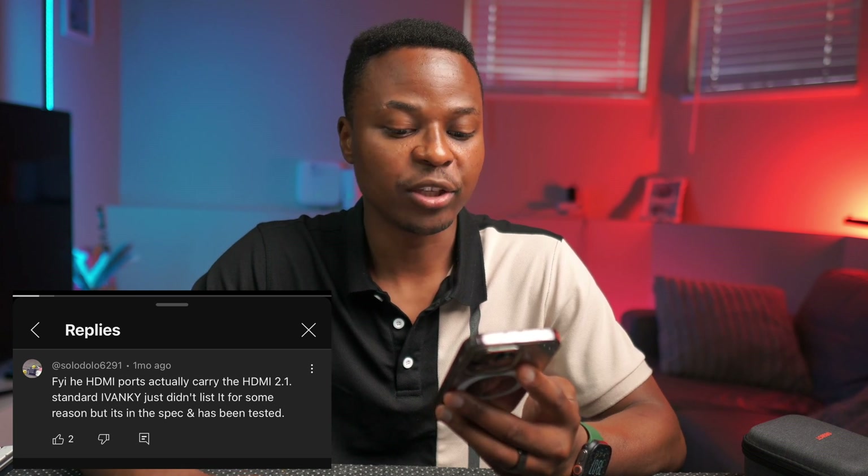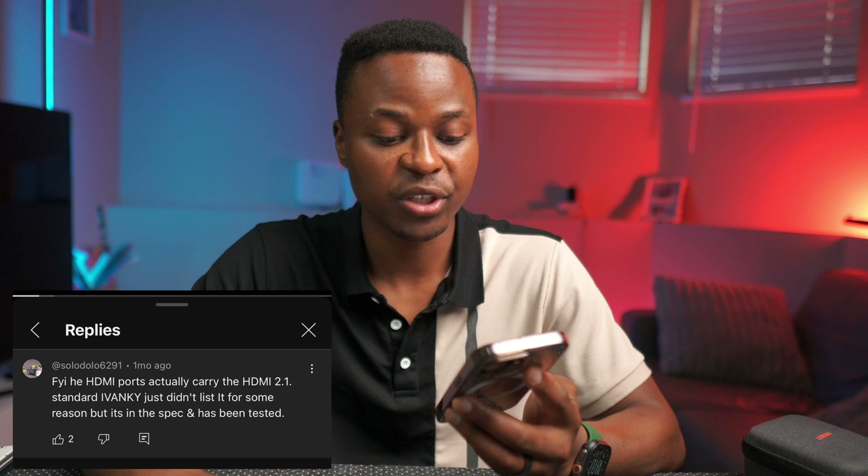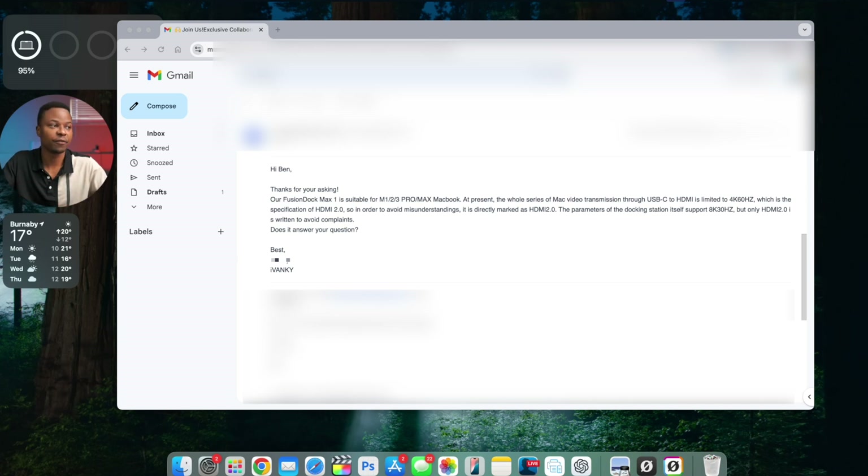There are two HDMI 2.0 ports capable of 4K 60Hz according to iVanki's specs, but while researching I found a comment claiming the ports actually carry the HDMI 2.1 standard. I followed up with iVanki, and their email response stated the Fusion Dock Max is suitable for M1/M2/M3 Pro or Max MacBooks, but the entire Mac series limits USB-C to HDMI video transmission to 4K 60Hz — which is HDMI 2.0 spec — so they mark it as HDMI 2.0 to avoid misunderstandings.